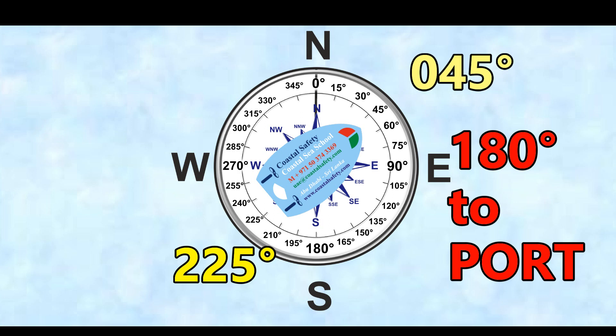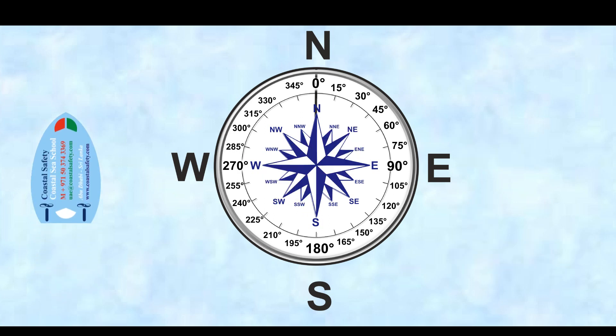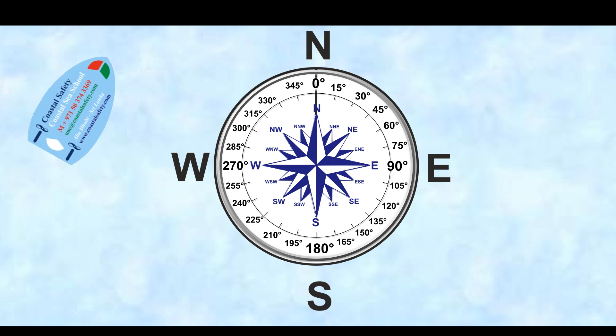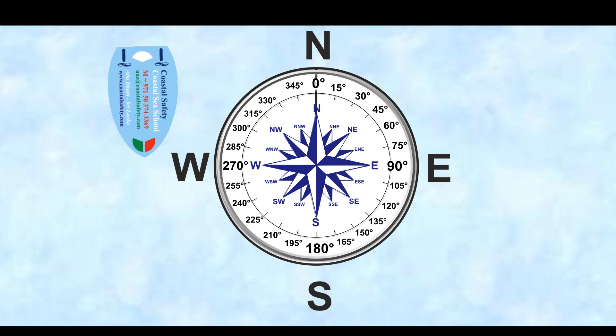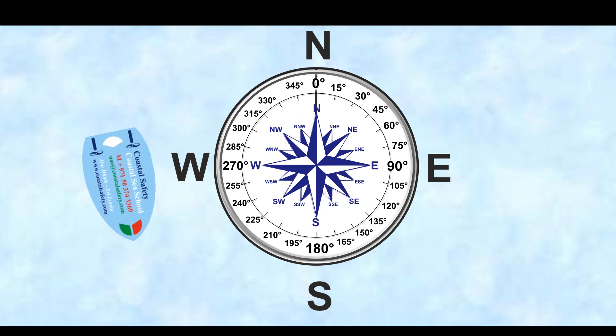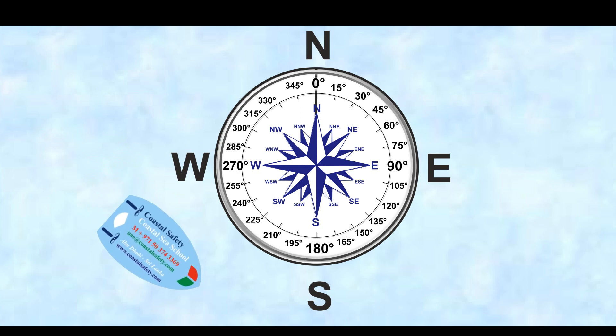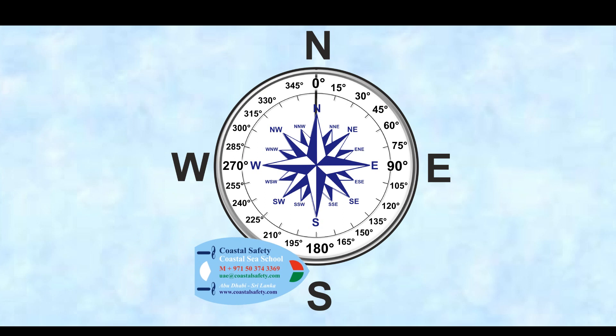This is useful for getting back to the harbour. We're heading north now, altering course to starboard. Now we're heading south, heading a little bit to the east, and now we're steadying up on our course. And now we are heading east.